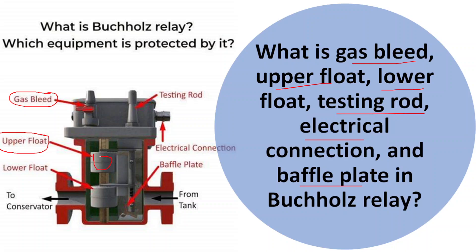The next one is the upper float. The upper float is a mechanical float located in the upper chamber of the Buchholz relay. It is designed to detect the presence of gases generated within the oil-filled equipment due to a fault or abnormalities. As gas accumulates in the upper chamber, the float rises, indicating a potential fault or issue.